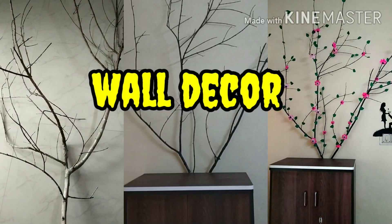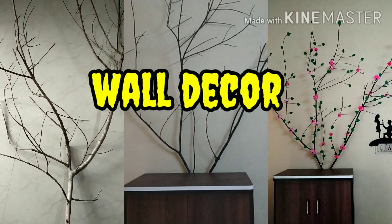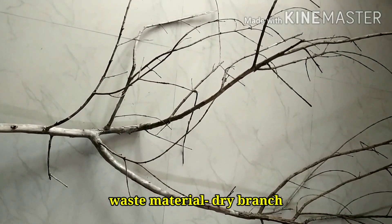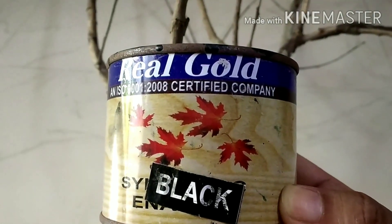Hello everyone, this is my best out of waste video. Today I'm going to decorate a wall of my home with the help of this waste dry branch. I'm using black paint of Real Gold company for it.